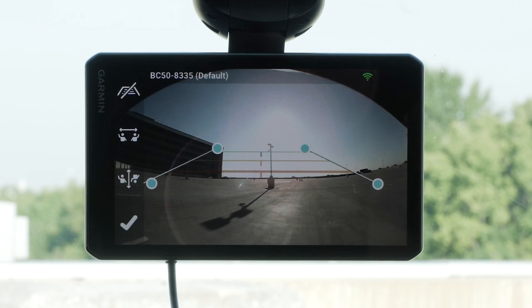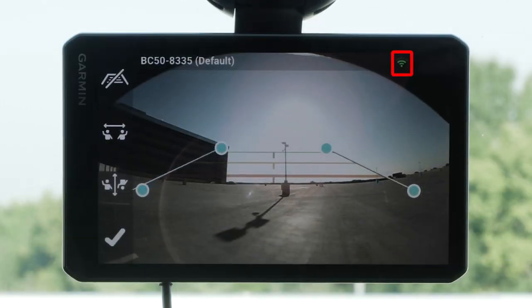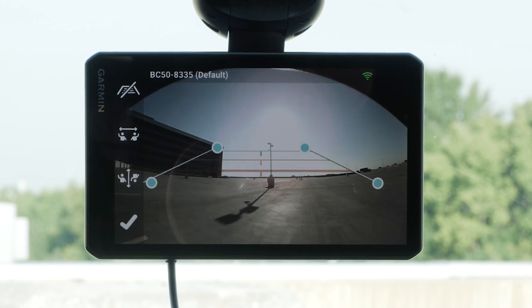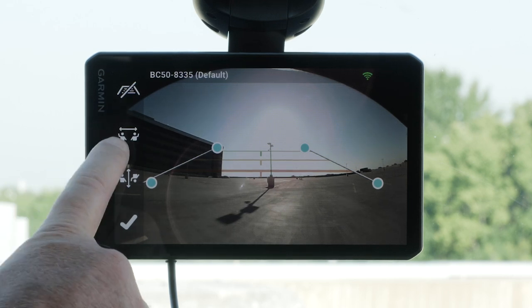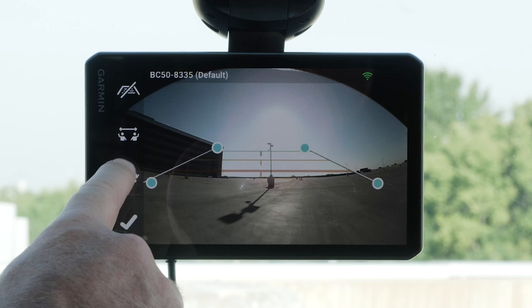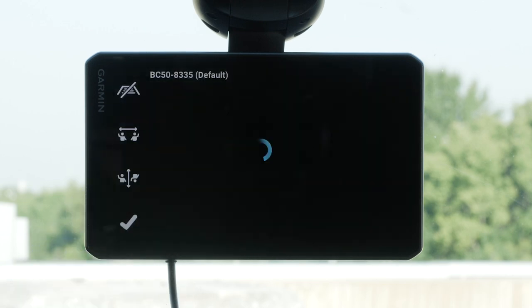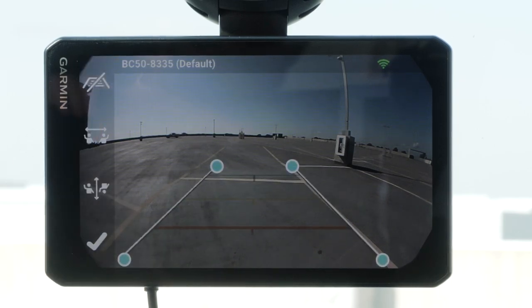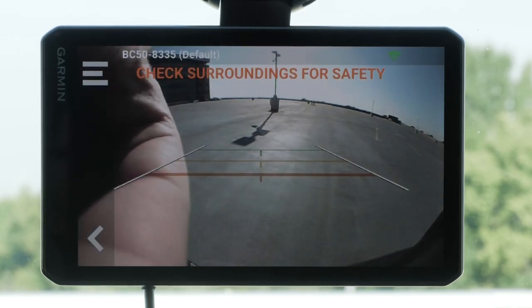A signal strength of three to four signal bars is necessary for optimal performance. If the Garmin device cannot find the camera, does not show a strong signal, or if it does not display a video feed, check the connections or try moving the transmitter to another location. Minimize the amount of metal and distance between the transmitter and the Garmin automotive device. Retest until the video feed is established and the device shows a strong signal. Depending on where the camera is placed on your vehicle, the video on your device may appear upside down or mirrored by default. You can rotate the video horizontally or flip the video vertically using the on-screen icons. The Guidance Lines icon can be used to toggle the guidance lines off and on. If necessary, adjust or move the camera until it provides an optimal view for your vehicle.